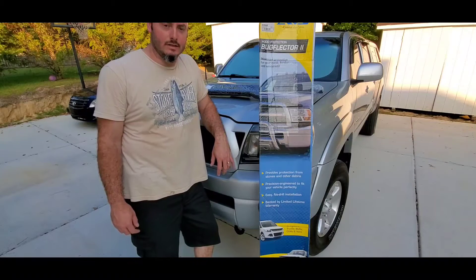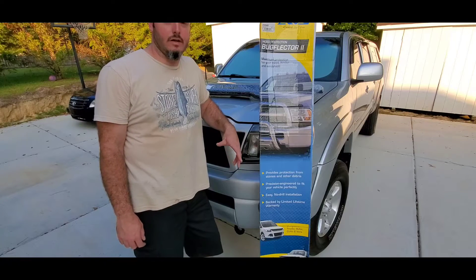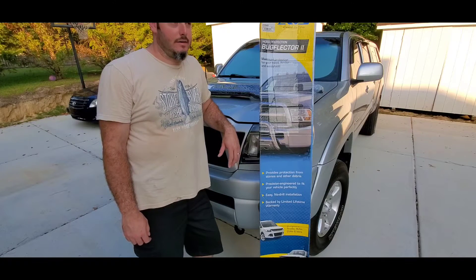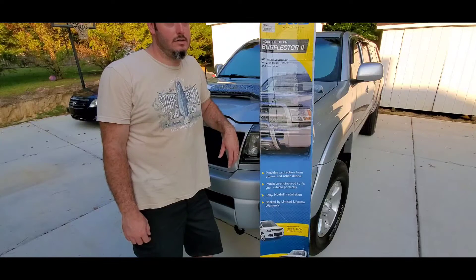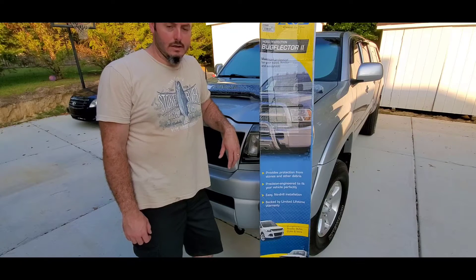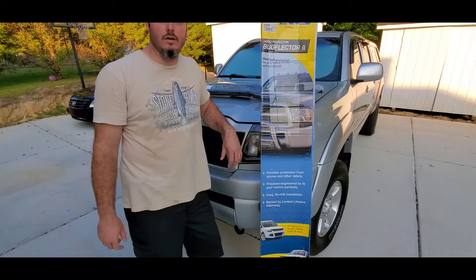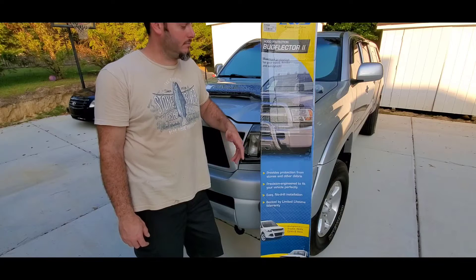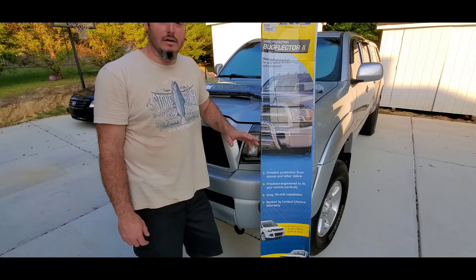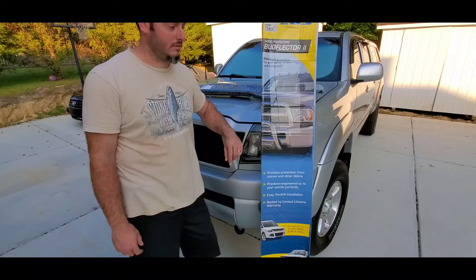Today we're going to put on a bug deflector. AVS is the brand I've been using for 20 years — I had it on the very first truck I bought in college in 2000. I bought another truck in 2009 and immediately put AVS products on it. I've had bug deflectors on my Ranger, my Dodge, and another Ranger, and today I'm putting one on my Tacoma.